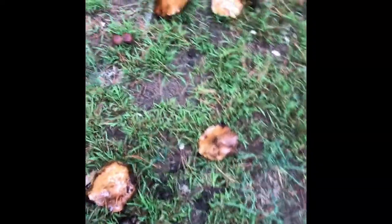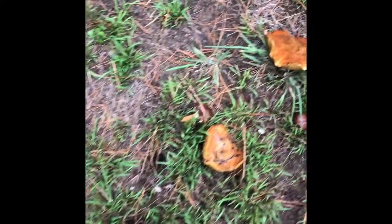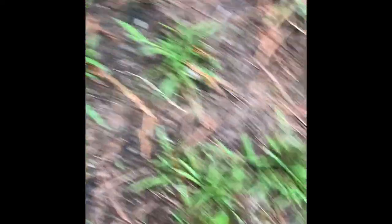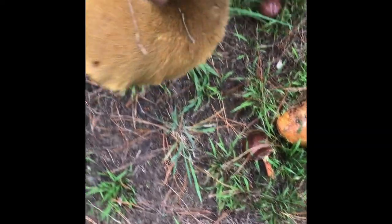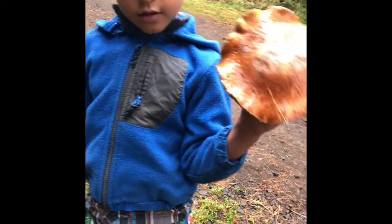Oh look, there's a bunch of slippery jacks over here — so many! They can really get big. We have some slippery jacks here; they're really good to eat. Mushroom hunting feels really fun — oh my gosh, hold that thing up to your head, it's like the size of your head!